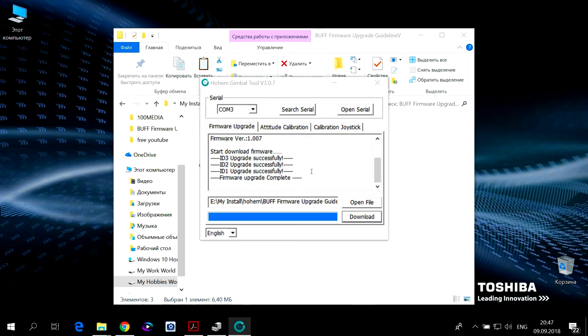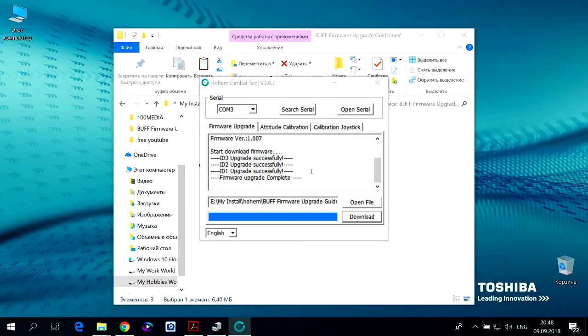Обновление с первой версии до седьмой прошло успешно. Всем спасибо за внимание. Кому это было полезно — до следующих видео, всем удачи и до свидания.